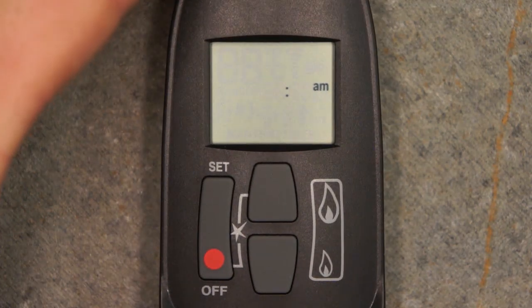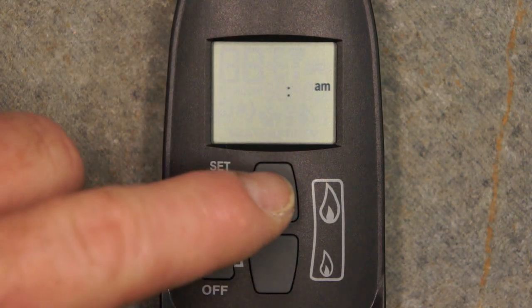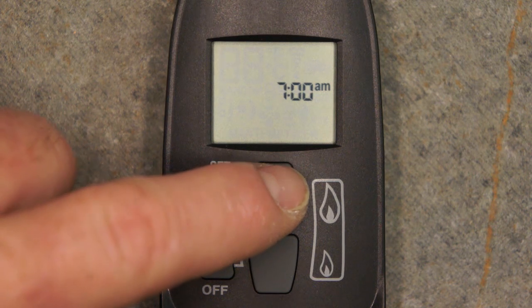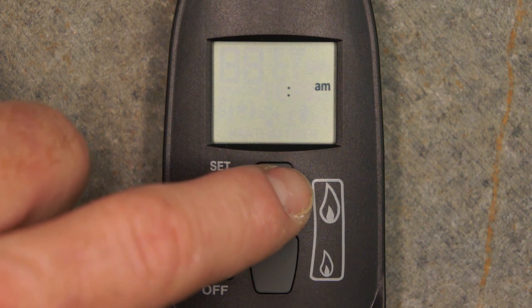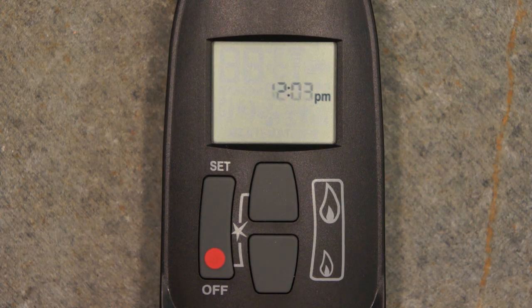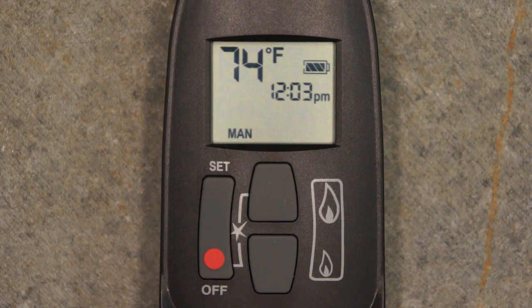After battery installation, the LCD screen will display the blinking clock. To set the time of day, press the large flame button to increase the hours, and press the small flame button to increase the minutes. When the desired time of day has been entered, press the off button. The remote control is now ready for use.